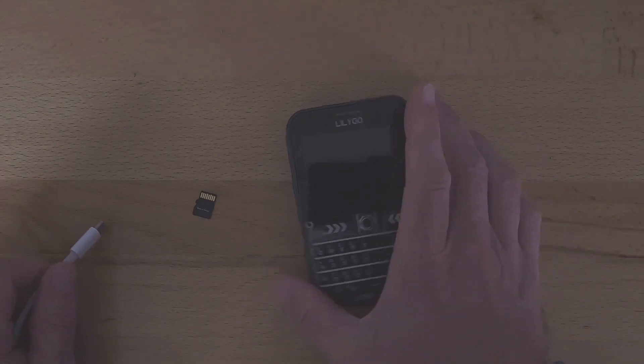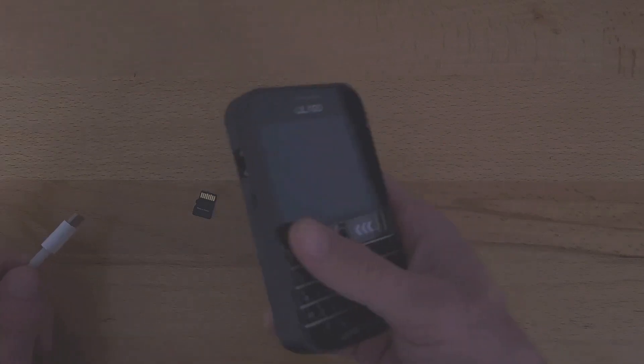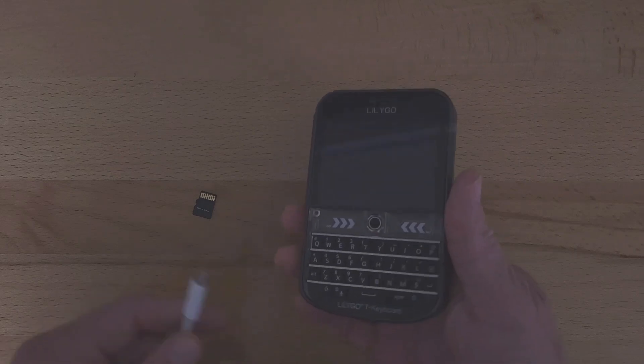This is a brand new TDEC Plus and I'm going to be flashing the Chatterbox software onto it and getting it set up. So I'm going to show how to do that.